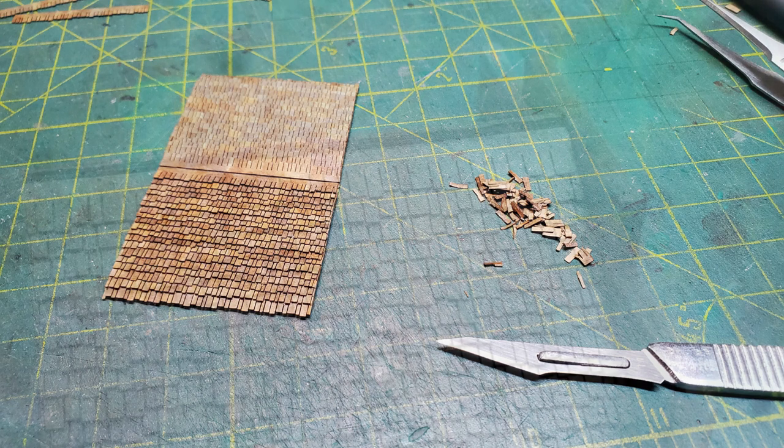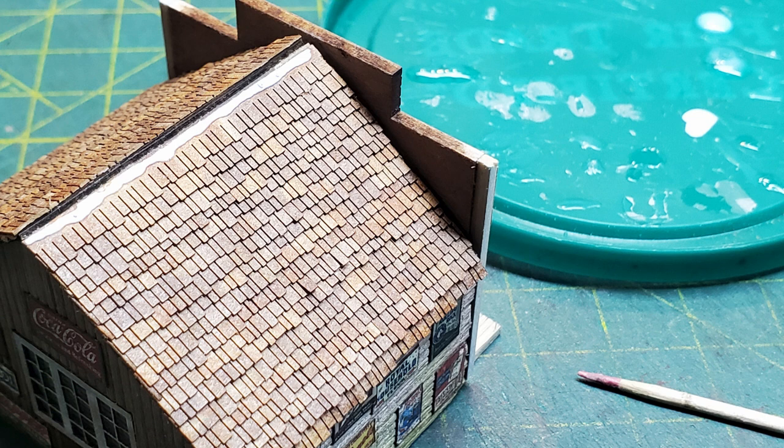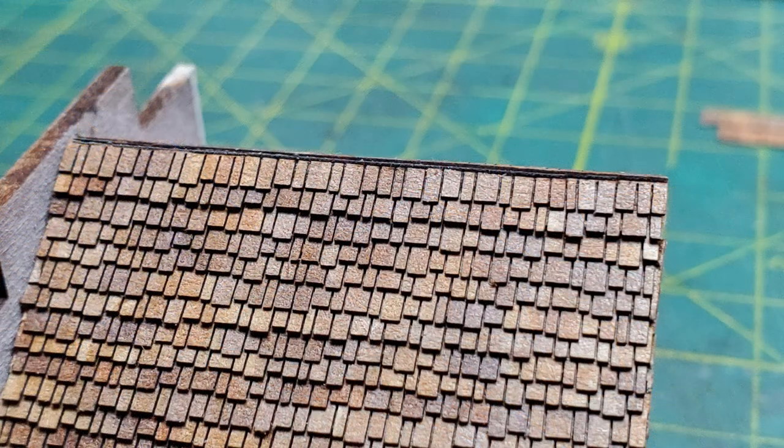One of the things I like to do when I have a roof like this is not let the shingles just end with that last strip. What I'll do is put a bead of glue across the top and then glue on another row of shingles. Then I'll take the roof off the building and cut along that top row so that only the shingles remain. And then once it's put on the building, it ends up looking like this — and you'll see why I wanted it like this at the peak later.